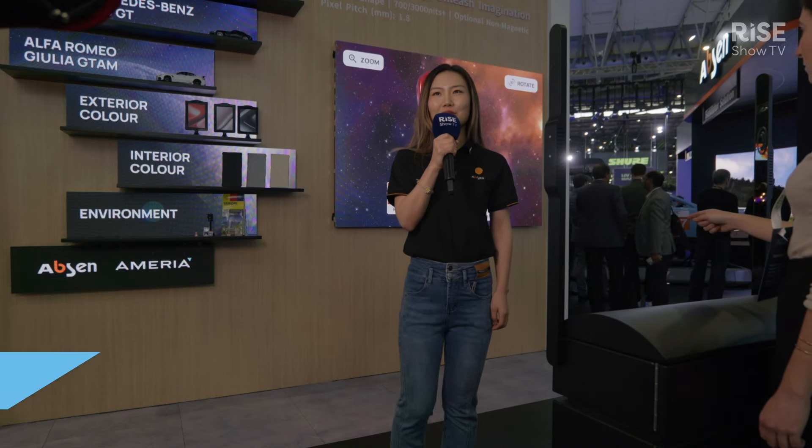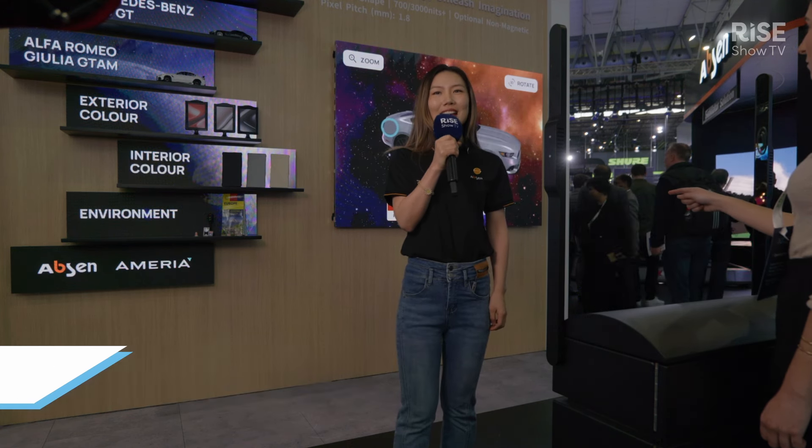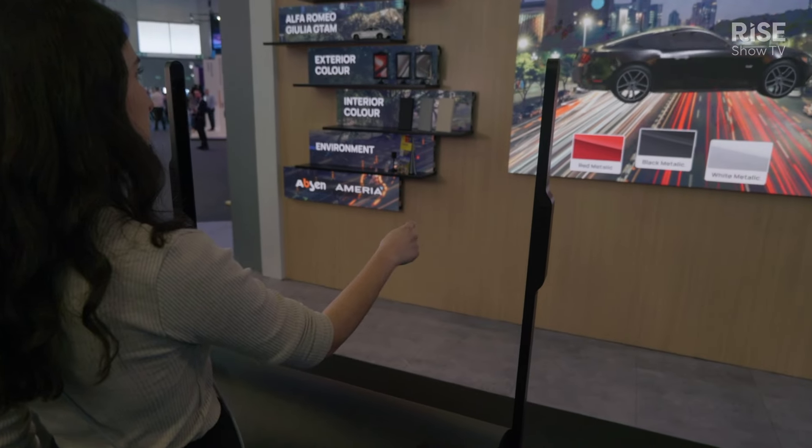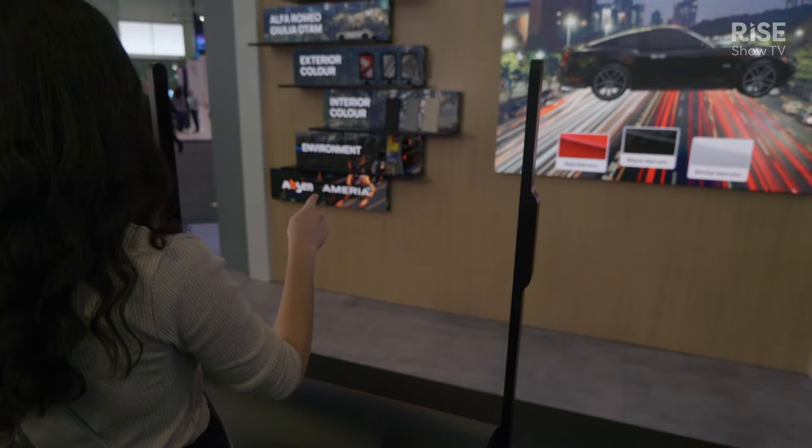Hello everyone, my name is Sukri Lee, the Global Q-Account Director for Retail, and today I'm very happy to introduce our latest innovation solution for the retail side. Firstly, this is a full solution that we worked with Ameria together.